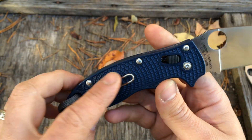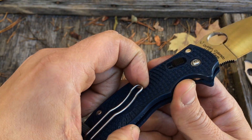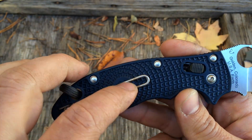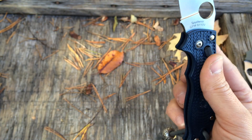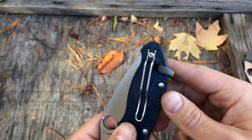Like the wire clip — they went with the wire clip again. It does carry great. There's enough tension on it to hold it in your pocket, very secure. But lighter weight, and it almost looks not quite knife-like in your pocket. It's a great EDC clip.